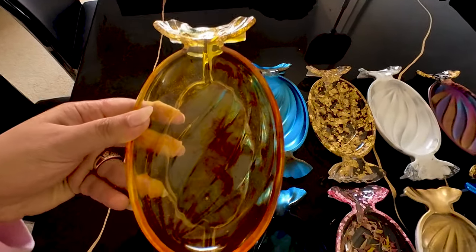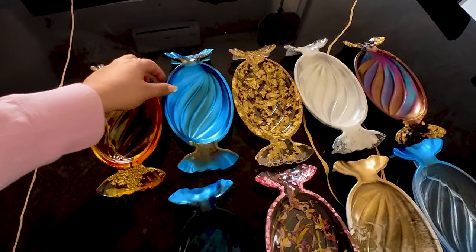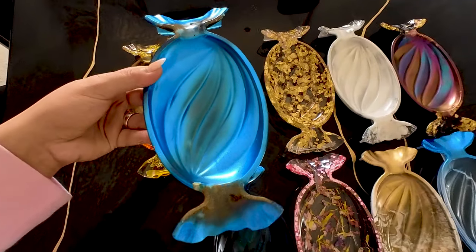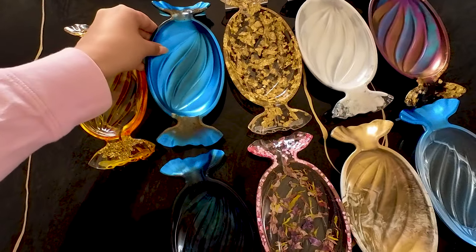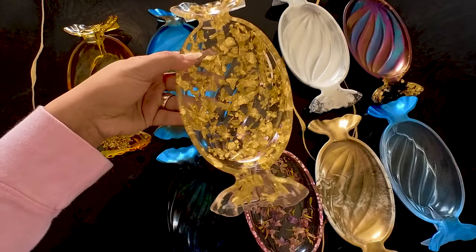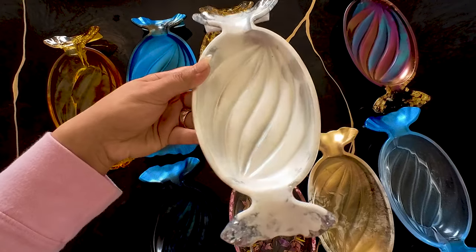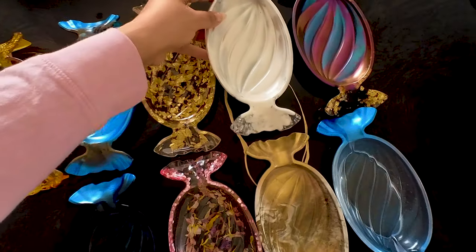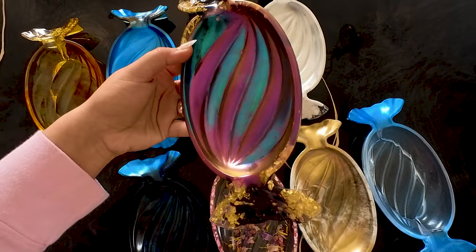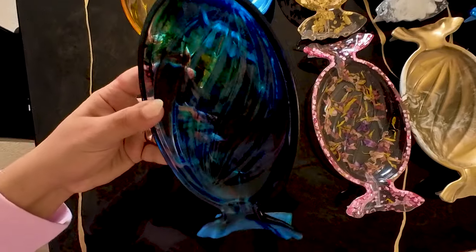And this is all of them. So this is the alcohol ink yellows and oranges with some gold. This is the oceany one with some shells and sand — I did do some spray paint highlights on this. And this one is simple gold leaf in clear resin — love how this looks. The next one is the white with the silver leaf on the edges, and I did add some slight silver highlights on the white as well. This is the one with the chameleon powders and the black and gold leaf. I did go over the sharp edges of these with a debone tool.